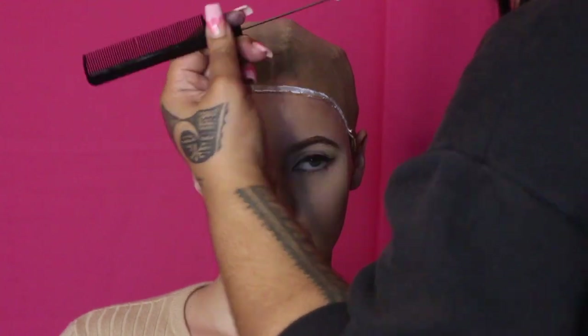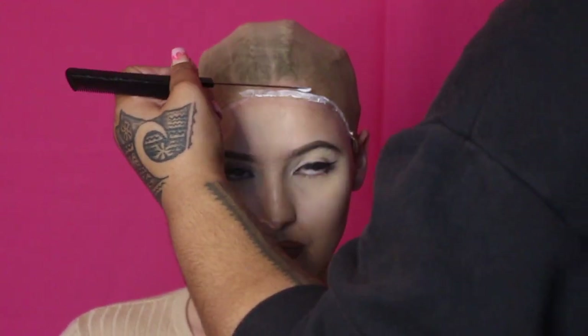The more glue you place on your hairline, the longer it stays on your hair. So one layer is probably good for a couple of days, while three or four layers is for a month or so.